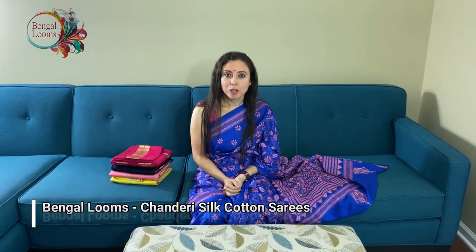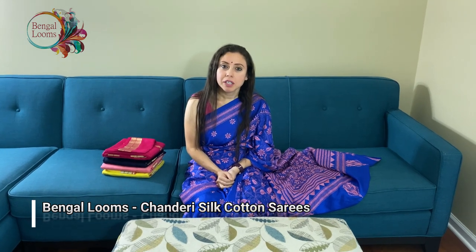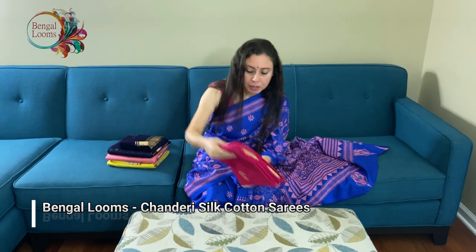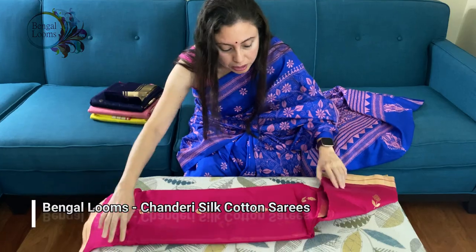Hi friends, I'm Payal from bengalooms.com and in this video I will show you some of our chanderi sarees. These are all purely handloom sarees.